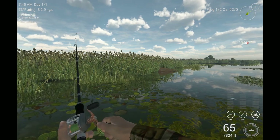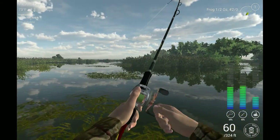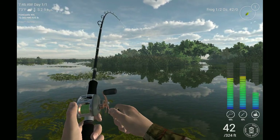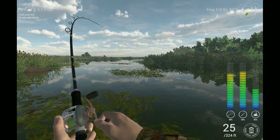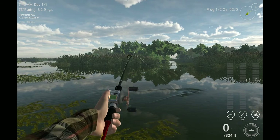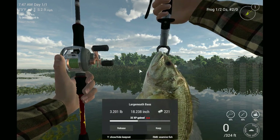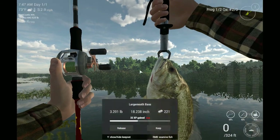There's one — I missed him. Nope, he came back and got it. This is a bit smaller fish — yeah, it's a bit smaller fish. But that's it, that's how you do it. That right there is how you do it.